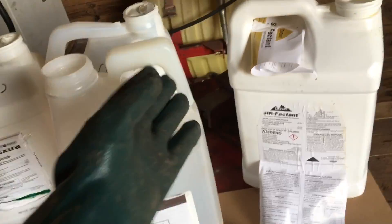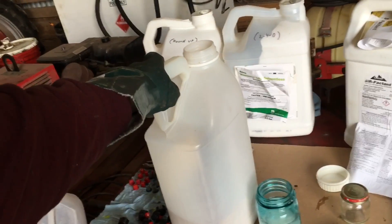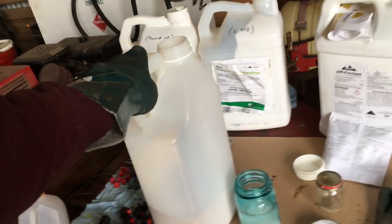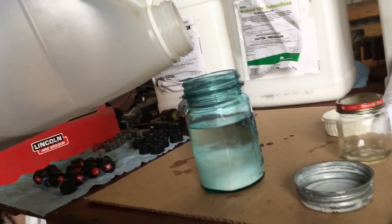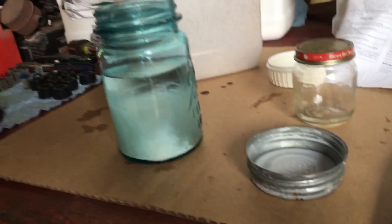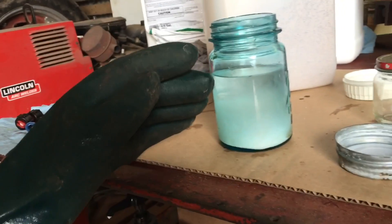Next we're going to mix our granulated product — Status from BASF. Usually with dry granulated products, what I try to do is mix them in a five-gallon bucket of water first, mix it up, and then add it to the sprayer. That way it's good and mixed. You do run the risk with dry products of just dumping them in the sprayer — they can get caught in all your screens and you won't get a uniform mix. So I try my best to mix it outside of the sprayer. Let's just add a little bit of these granules. Your rate on Status is going to be a lot less than your Roundup or your 2,4-D. This should turn it brown.